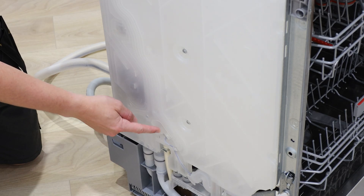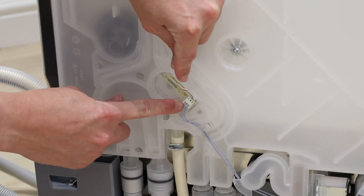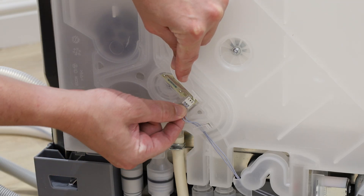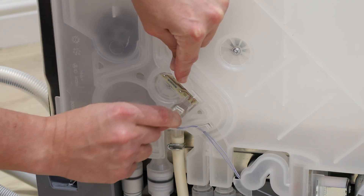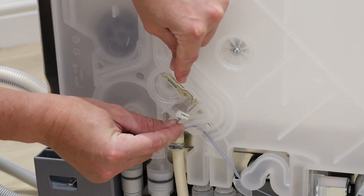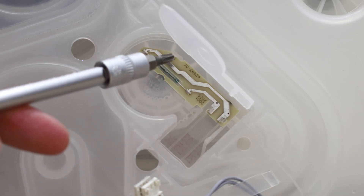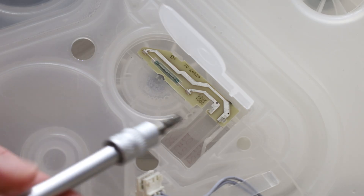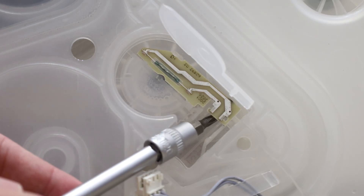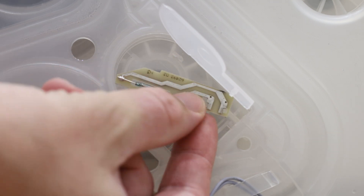The flow meter sensor is found here, underneath a plastic tab. Start off by gently removing the electrical connector. The meter sensor is held in place by two plastic clips. Lift the meter sensor up with your screwdriver like shown to unclip, and it can then be removed from the water inlet side chamber.